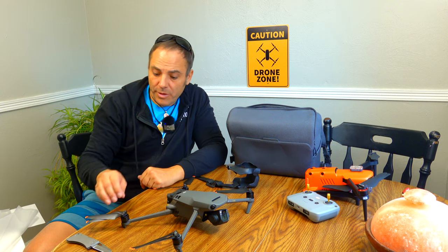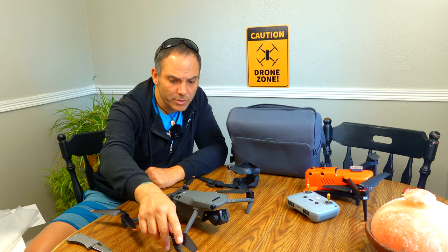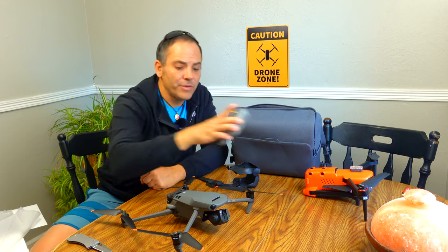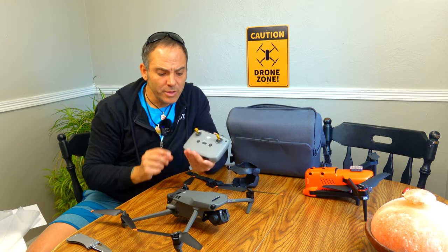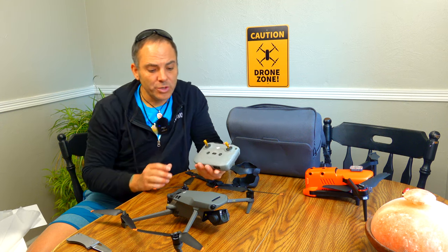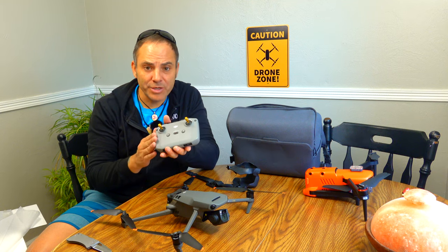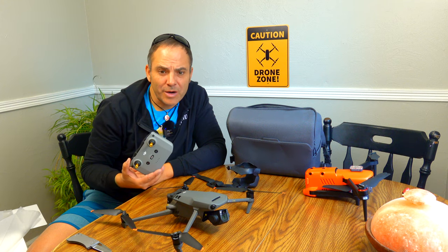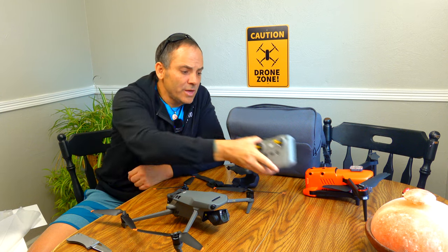Initially, it definitely doesn't seem super impressive — very familiar to what we've already flown. This is the standard remote, the same one for Mini 2, Air 2, and Air 2S. There should be a smart controller in there too. They should have really come out with one that at least matched the shell color. That would have been a nice option and a really simple touch. DJI definitely had enough time to do these little touches — that would set it apart and make it more special, especially for three to five thousand dollars. But they didn't. Kind of lame.